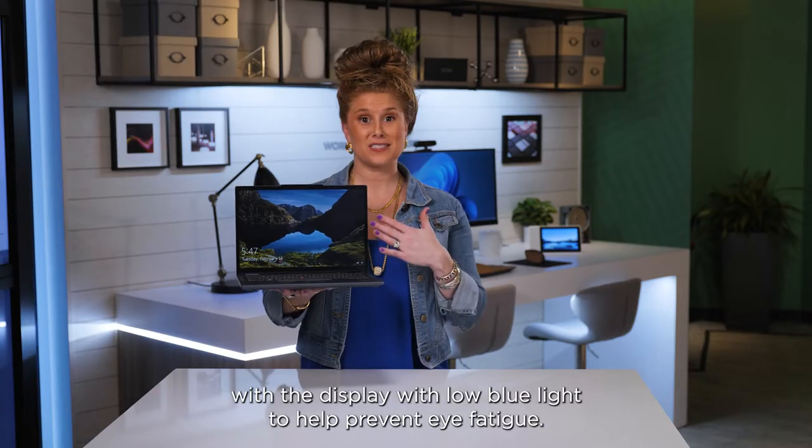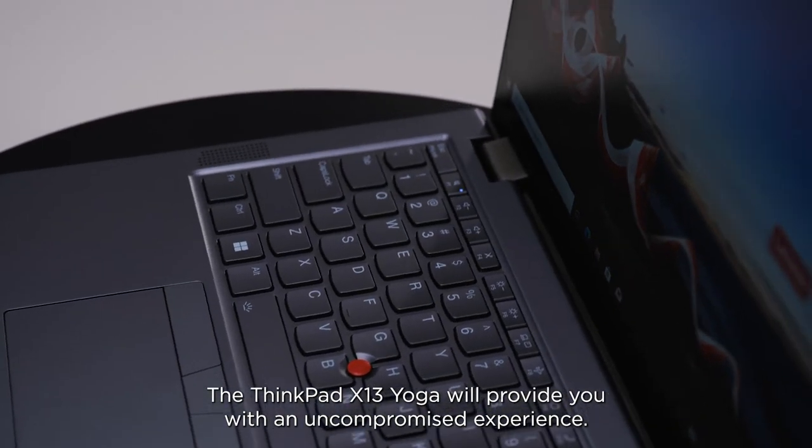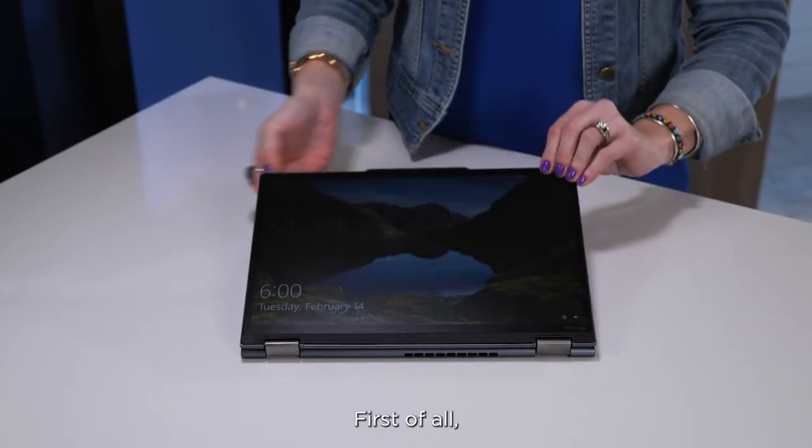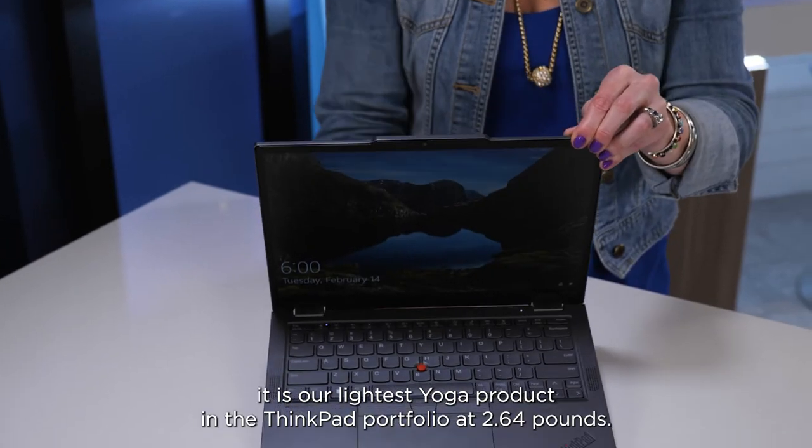You'll also be happy with the display with low blue light to help prevent eye fatigue. The ThinkPad X13 Yoga will provide you with an uncompromised experience — it is our lightest yoga product in the ThinkPad portfolio at 2.64 pounds.